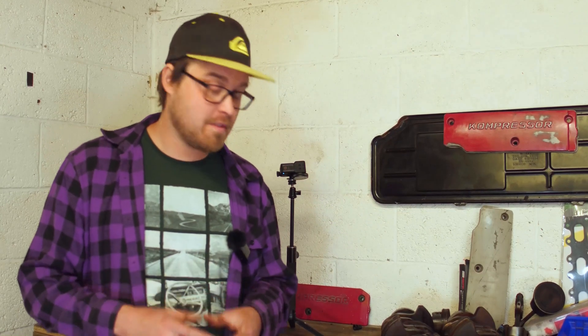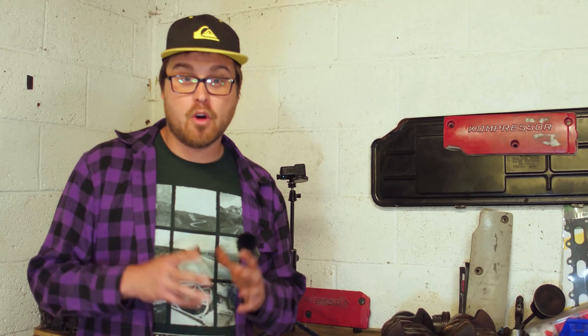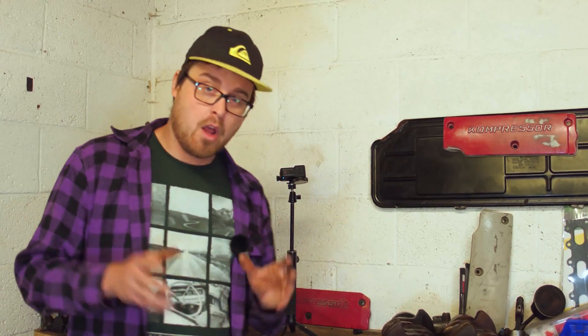That wraps it up for today's video. Thank you guys so much for watching — I hope you find these videos useful and informative. I'm trying to share as much knowledge as I can as I go through this build; I'm learning just as much as you are. Like, share, and subscribe — we really appreciate it and it helps the channel grow.